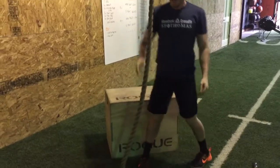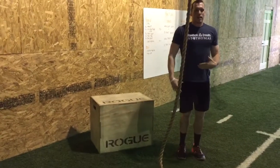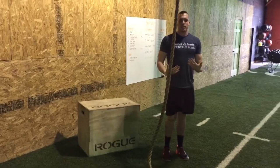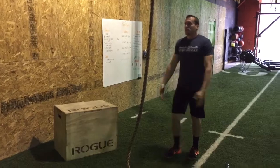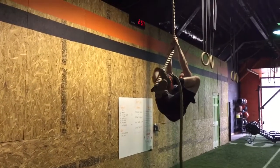Now in terms of actually climbing the rope, we really want to emphasize knees up high into the chest. So when we jump, we get our firm grip and the knees are coming up high.